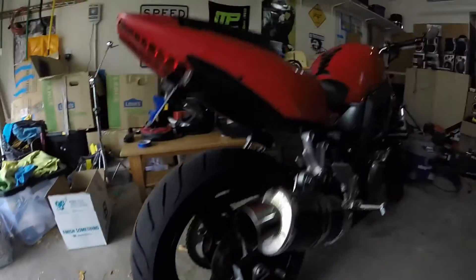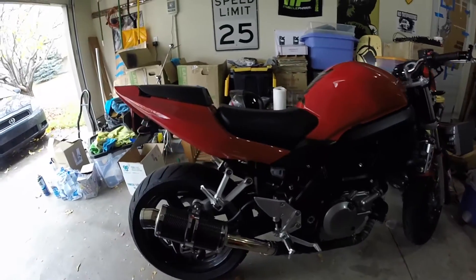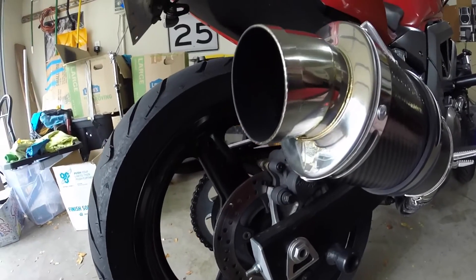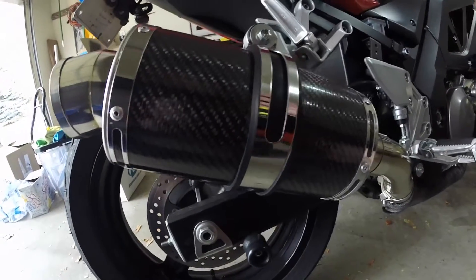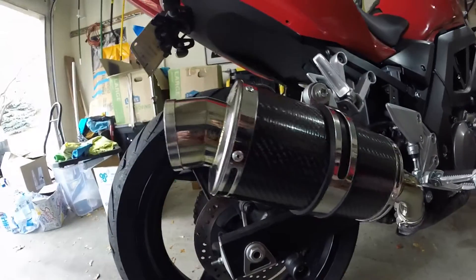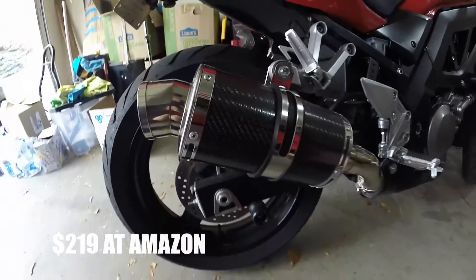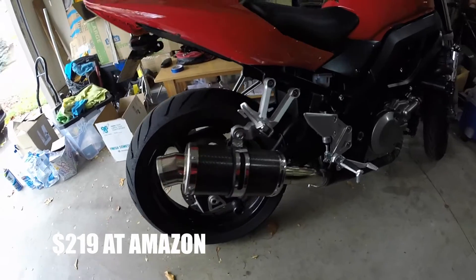Alright, now that I've pissed off my neighbors — so yeah, that's what it sounds like. It's the Delcovic Carbon Shorty exhaust for the SV650. I love it, I think it sounds super meaty with the V-Twin. Everybody that hears it, they don't think it's a normal street bike. It's super fucking loud. I love it though, it's awesome. It's super cheap too — around 200 bucks — so it's an easy little slip-on.